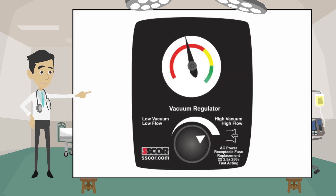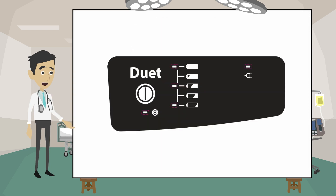A variable flow regulator makes it easy to adjust for adults or pediatrics. The battery display uses LED lights to indicate the battery level. LED lights also indicate when the pump is running and when the pump is charging.